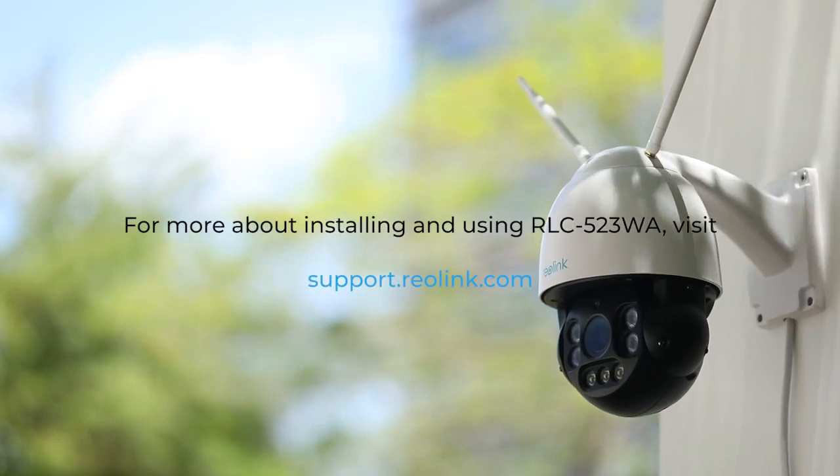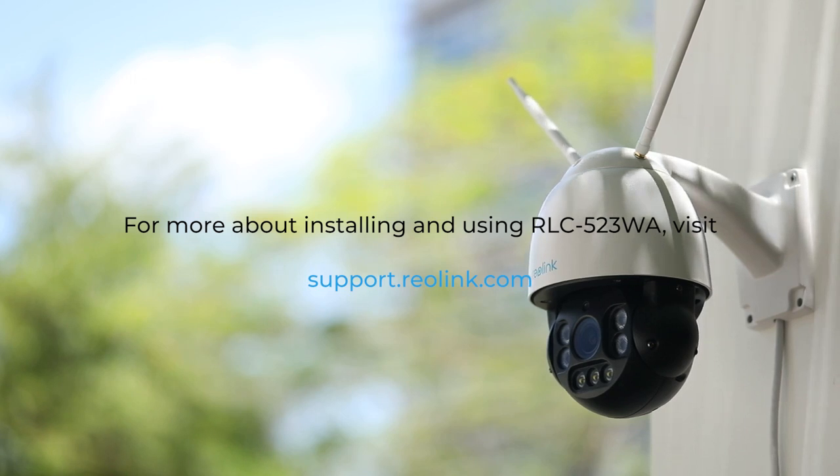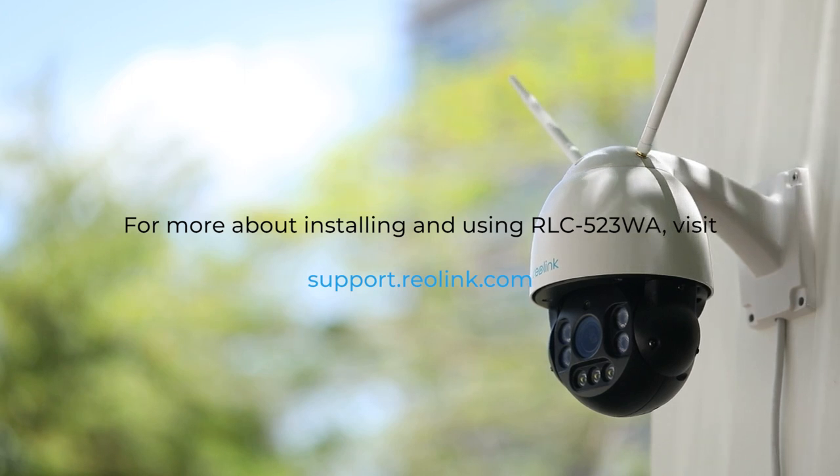For more about installing and using the Reolink RLC-523WA PTZ Spotlight Camera with person and vehicle detection, visit support.reolink.com.